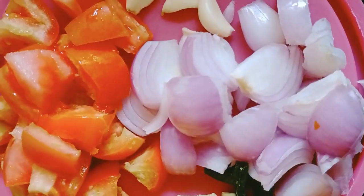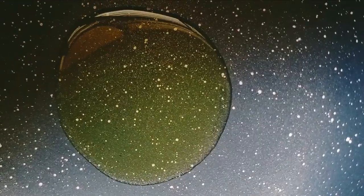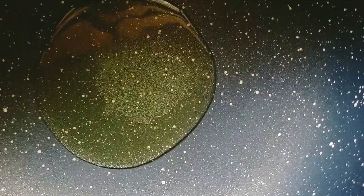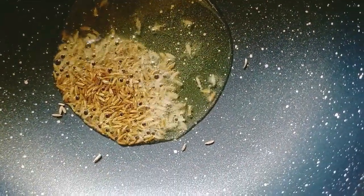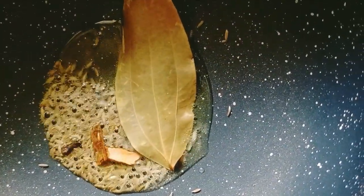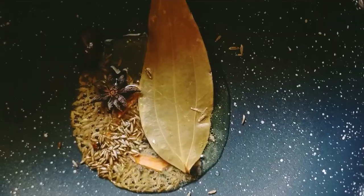We have chopped tomatoes and chopped all of them. We have put oil in 2-3 lemon juice. First of all, the oil is warm. We have to add the other ingredients — the green onions.